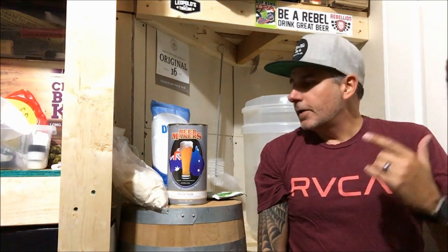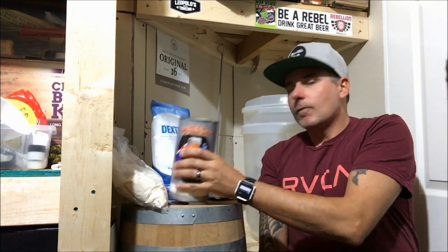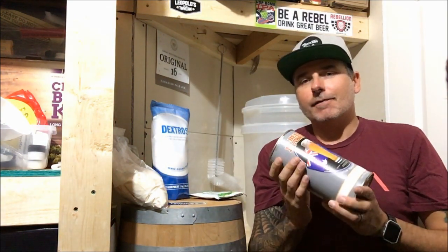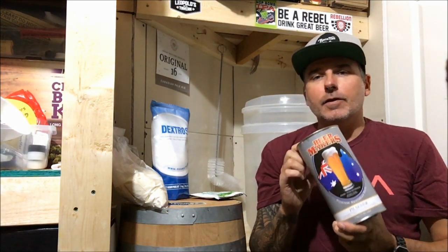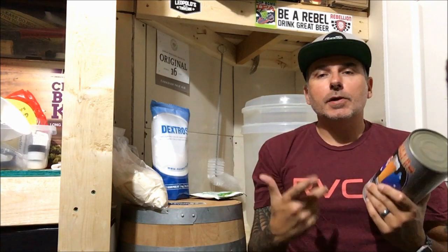Hey guys and welcome to East Co. Brewing. What are we doing tonight? Tonight I'm going to show you guys how to brew up a cheap Pilsner but really good. We're going to use this here - it's the Beer Makers Pilsner. If you live in Western Canada you can get these for $14 at Superstore and No Frills. That's five gallons. I've done this one before and actually it's really good - it's a really good Pilsner.